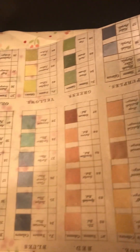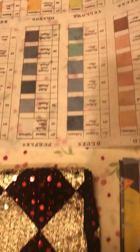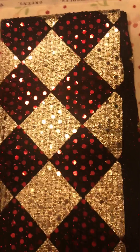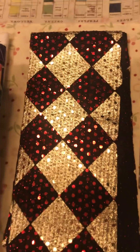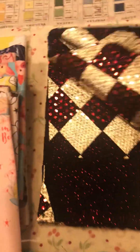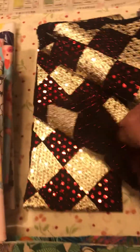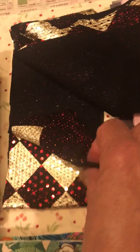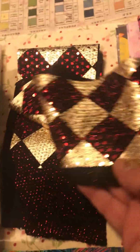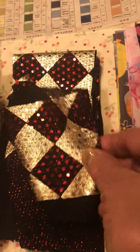And then we're going over to a beautiful little piece that I purchased for an Alice in Wonderland journal. It's black, and underneath and on top it has all these glittering sequences.